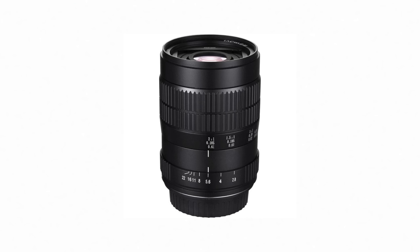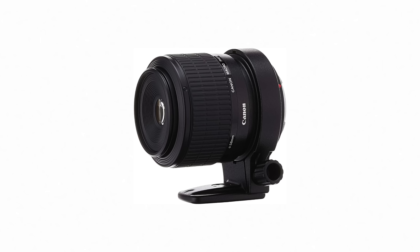This rig was the first time I shot at more than one times magnification. Back then there were barely any macro lenses that could shoot more than two times. I think Laowa had just released their 60mm, and Canon of course had their MPE 65, which is a very old lens. But I thought those were a bit too expensive, so I decided to build this rig.